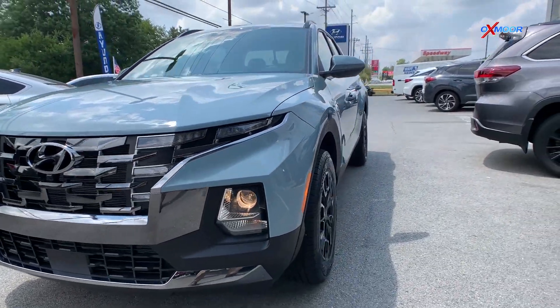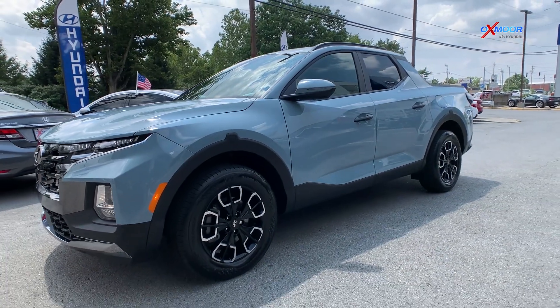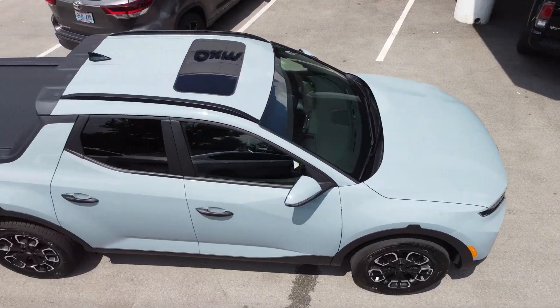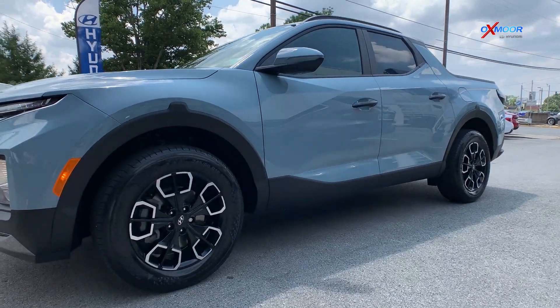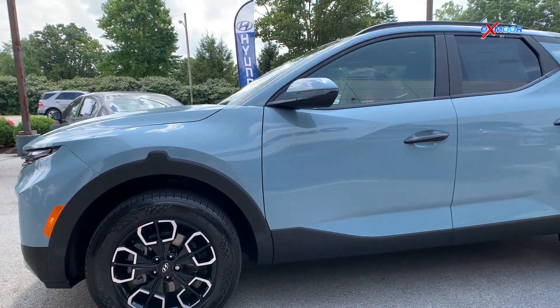This exterior color is the Blue Stone — it is gorgeous, especially with the black accents. You've got 18-inch wheels with the black and chrome against that blue. It is just really gorgeous.